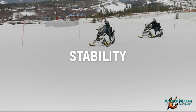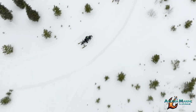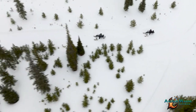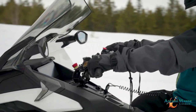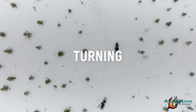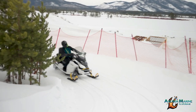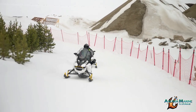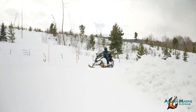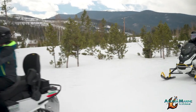Snowmobiles handle much differently than other vehicles, but with a little practice you'll be comfortable in no time. The key is to start slow and never ride beyond your abilities or beyond what the snow conditions allow. Avoid maneuvers that cause unnecessary risk to you, passengers, and bystanders. Reduce speed to navigate turns slowly and shift your weight to lean into the turn. The best way to do this is by moving slightly forward and sliding to the side of the seat that's on the inside of the turn. Once you've exited the turn, you're free to accelerate if the path is clear in front of you.